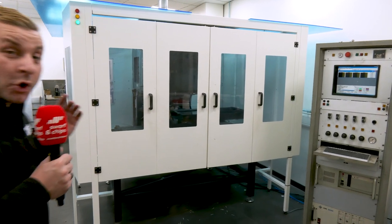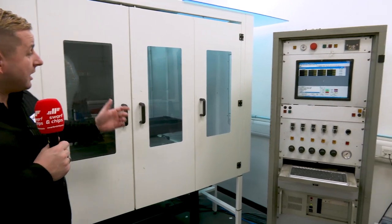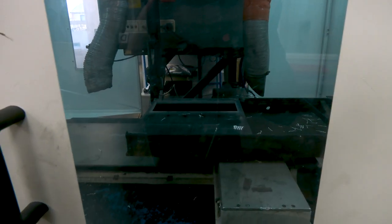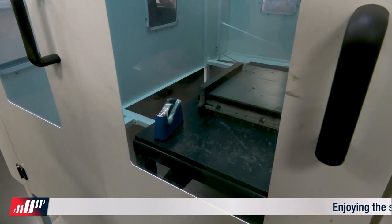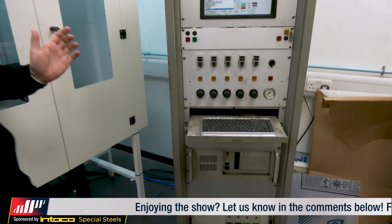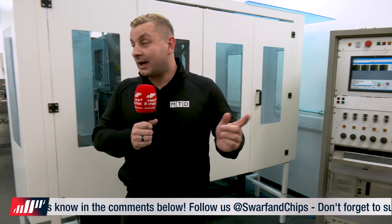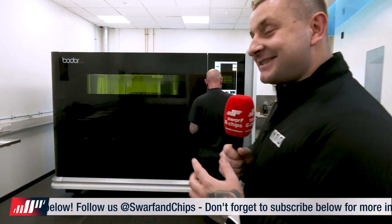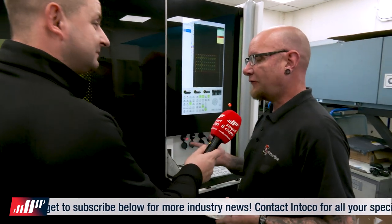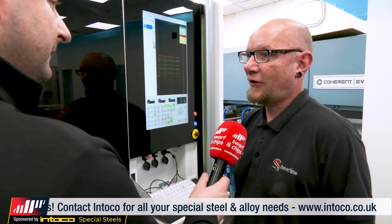Now we're in the laser cutting department. We've seen scribing and engraving, but now on these machines is where they actually cut the material. This one behind me is where they cut ceramics and plastics — you can still see some remnants of plastic inside the machine. The control looks like I'm launching a space shuttle. When they got an order to cut steel, this machine wasn't quite powerful enough, so now we're going to grab Colin and look at their newest machine. Colin, why did you have to get this machine? We had to get it because a lot of our customers wanted metal parts that were a lot thicker, so we just had to buy the bigger machine to cut the thicker metal.